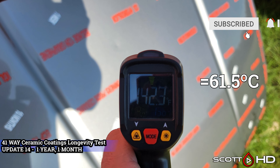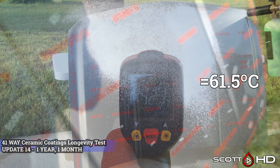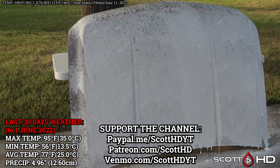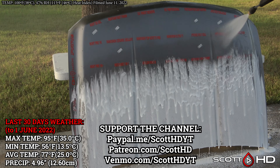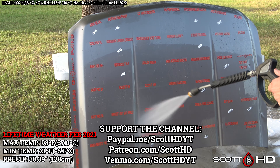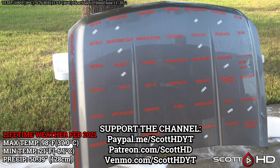Sometimes the post-processing can do weird things, like make my pressure washer stream look like a flamethrower. You can see that compared to some of the black hoods, this hood doesn't quite get as hot either — the others in the updates hit 160-170 degrees Fahrenheit, while this one is 142.